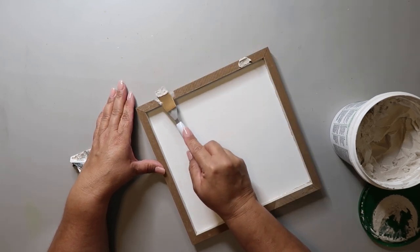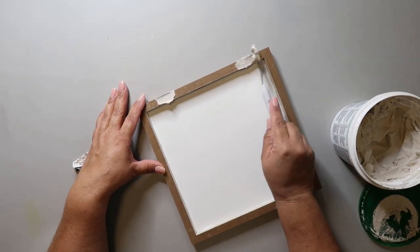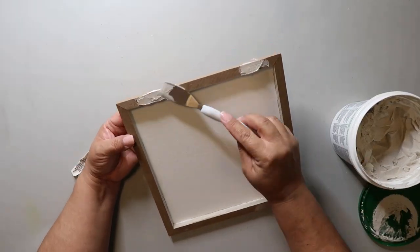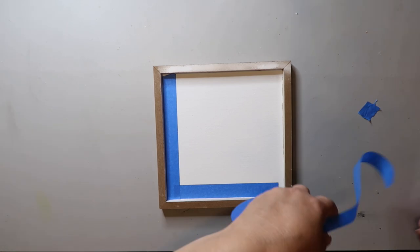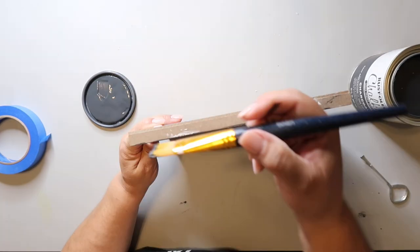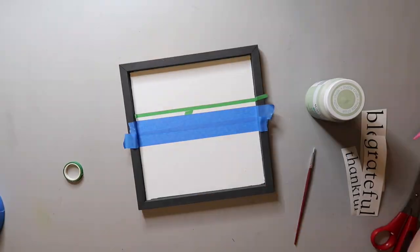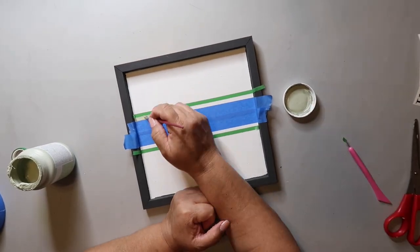I used some painter's tape on the back of the holes so the joint compound wouldn't ooze through the back. Once that's dry, I'm taping off the inside so I can paint the frame. I'm using Rust-Oleum's Chalked Ultra Matte paint in the color Charcoal for this project. Before it's completely dry, I'm pulling back the painter's tape. I've used painter's tape to block off the middle area, and I'm using a much thinner washi tape to create lines on my project.